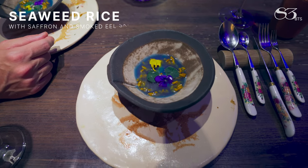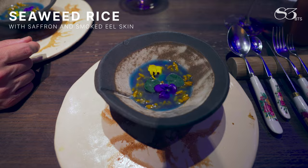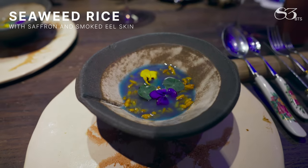Seaweed rice in its way with saffron, a bit like a risotto. And it's a consomme of the skin of the eel smoked. It tastes like smoked saffron risotto, basically.